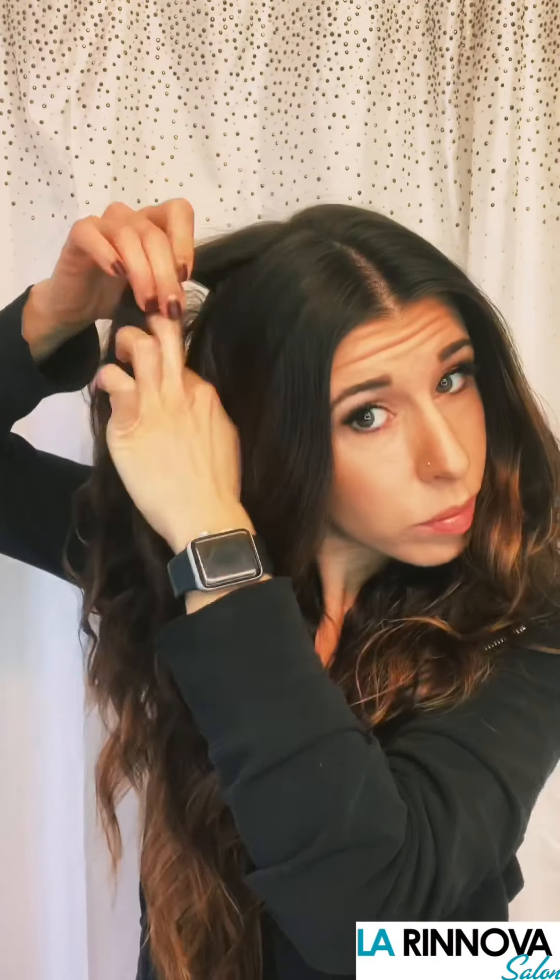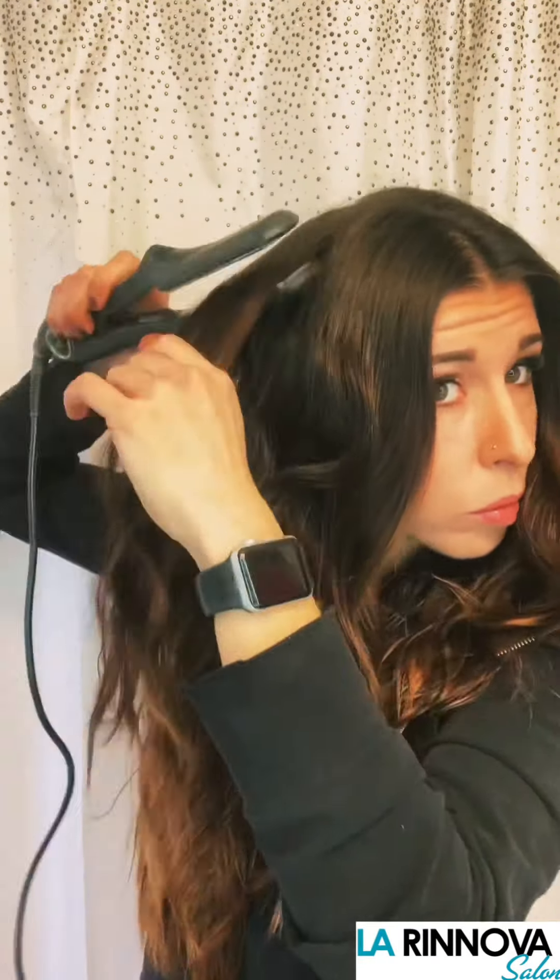Repeat these steps on the opposite side. When you finish working the product through the hair, you can use a flat iron to help smooth out any unwanted wave at the scalp.